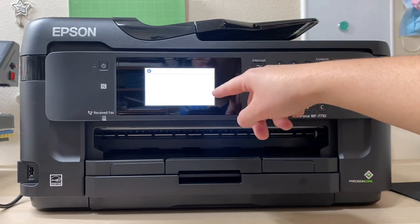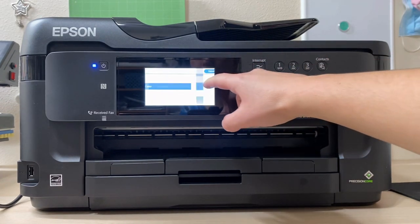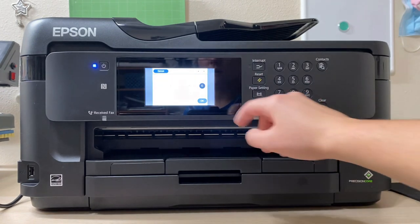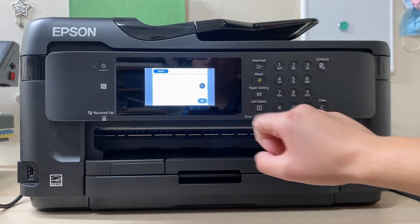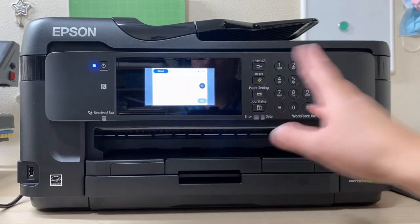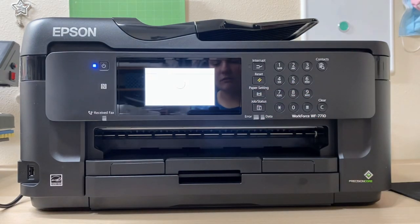You can also set the date format — whichever month, date, and year format you prefer. I'm just going to skip through quickly to keep the video moving and won't set the time or date right now. The printer will then show a preparing screen, so just let it do its thing. After it's finished, I'll turn the camera back on.